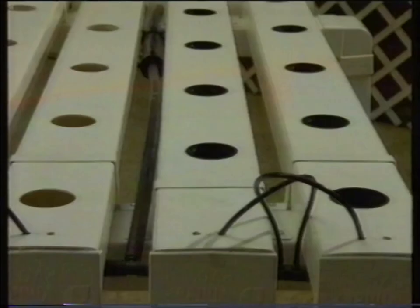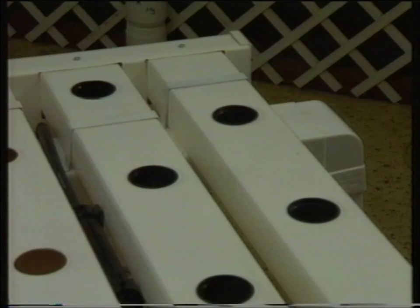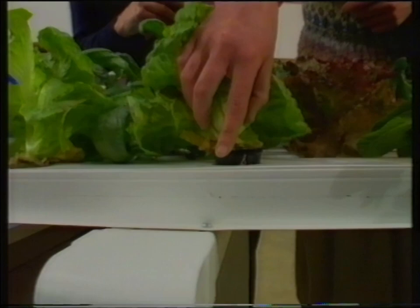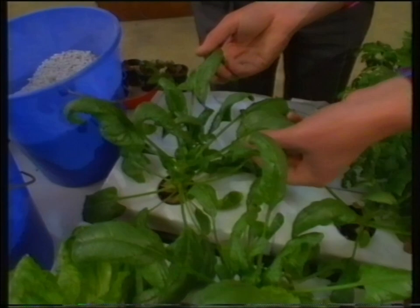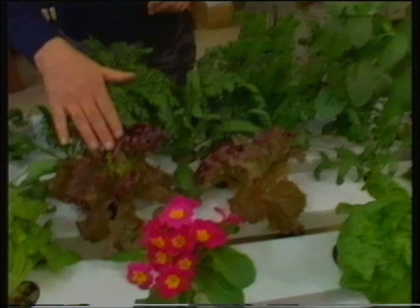The troughs are just PVC downpipe — anyone can get that. The holes are made with a hole saw. The variety of plants is amazing: spinach that's ready to eat, feverfew, parsley, Eau de Cologne mint, red lettuce, green lettuce, and even beautiful flowers. You can grow anything in the hydroponic system. This green lettuce is astounding — it's been growing for just three weeks and it's fantastic growth.